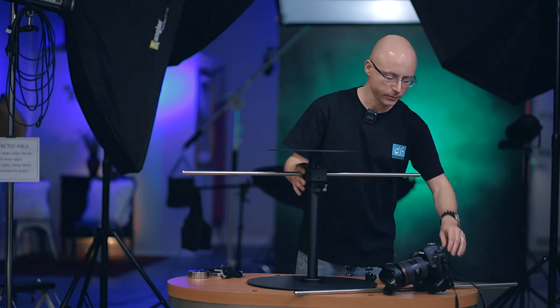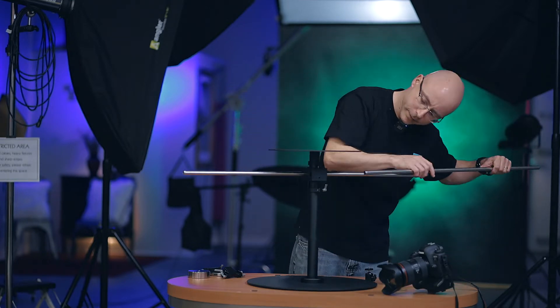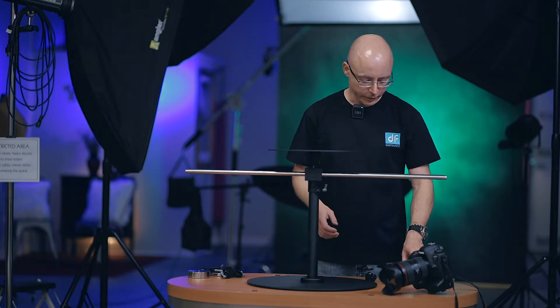As you can see, everything slides very easily. And by the way, you cannot bend this — this is super solid. So depending on the camera that you're mounting, it can actually be positioned this way, or the center, or this way here. Don't tighten everything down yet — leave everything loose.